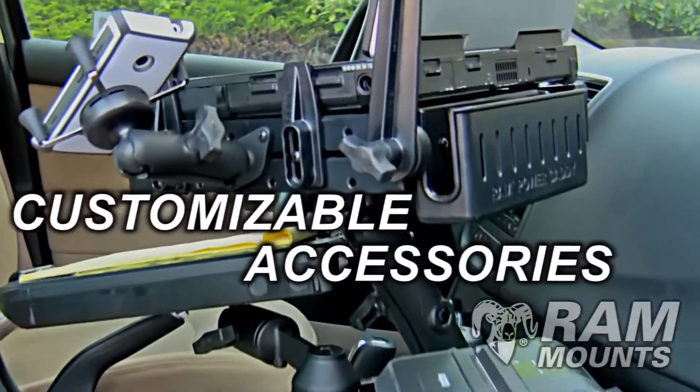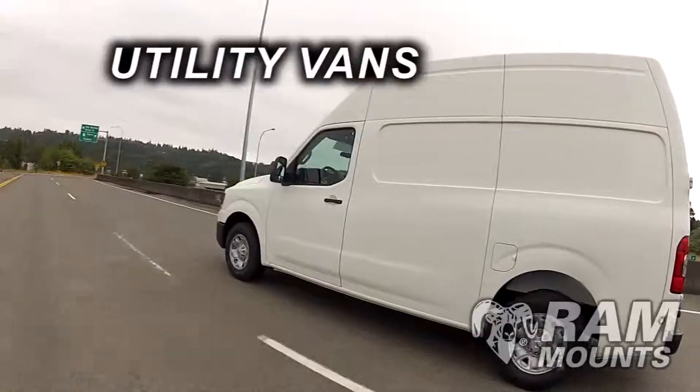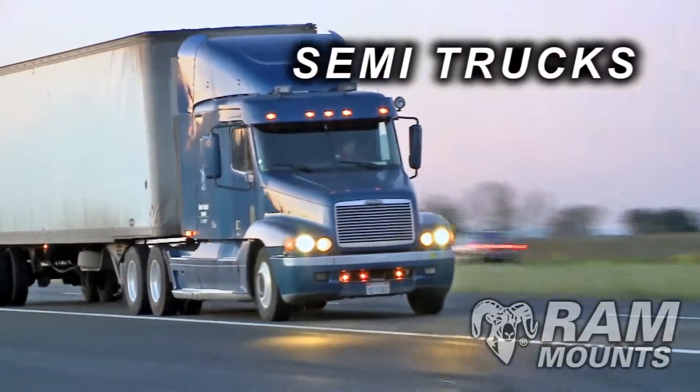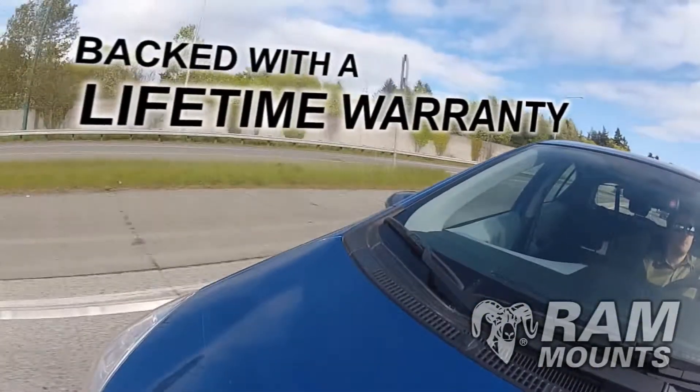Customizable accessories and the ability to interchange between laptops and tablets — RAM mounts are best suited for police vehicles, utility vans, semi-trucks, or simply your own personal mobile office. Made in the USA and backed with a lifetime warranty.